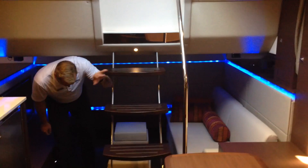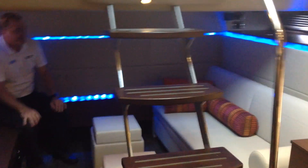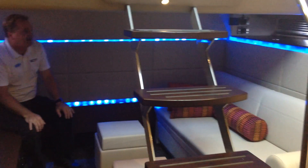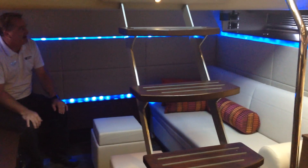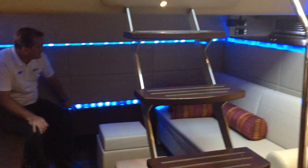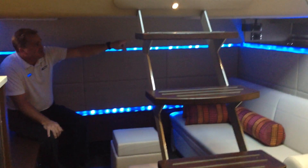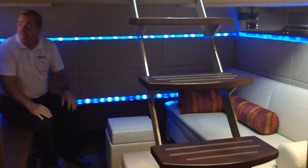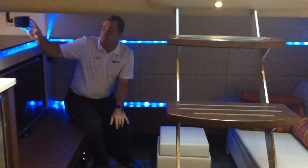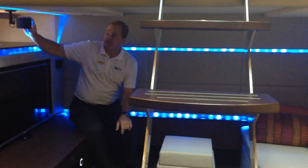Stepping back into the media room, on this side we've got a couch that converts into a bed, giving you some additional sleeping area for the 450. There's beautiful blue accent lighting down below, and we also have Bose speakers — two over there and a few more on this side — all part of the Bose surround sound system.